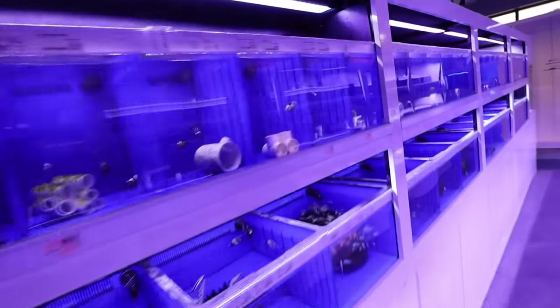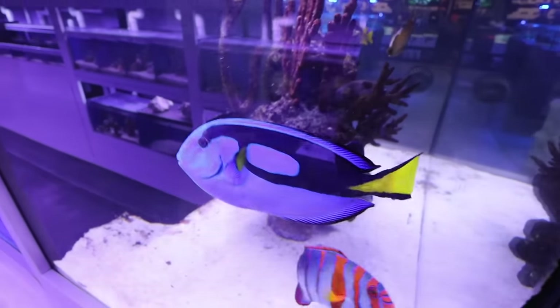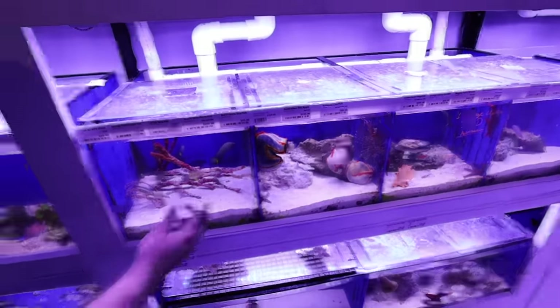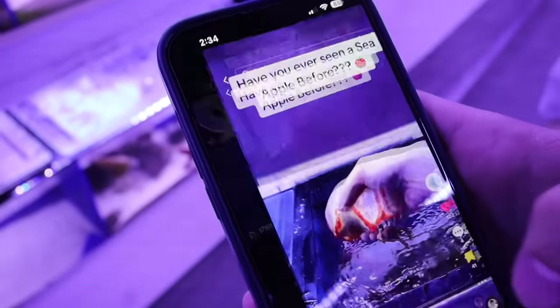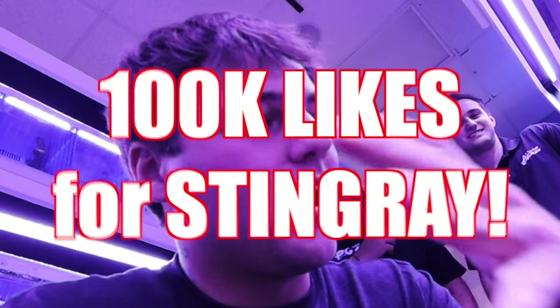That would be really cool to put in the pond — the Achilles tang too, everything. What are those? Australian sea apples — these little tentacles are actually what it feeds with. When it opens up we'll see what it actually looks like — that's kind of cool, something I've never seen before. Stingray — we got to make this hard. I think we're going to go with a solid 100,000 likes. I have high potential for this video; I really do think this one is going to perform pretty well. So considering the view count, 100,000 likes is possible.